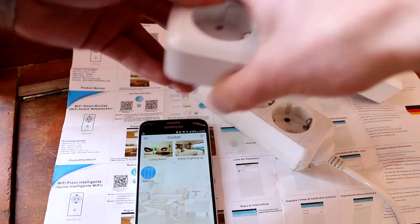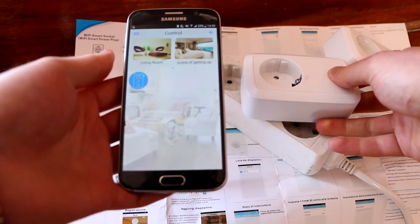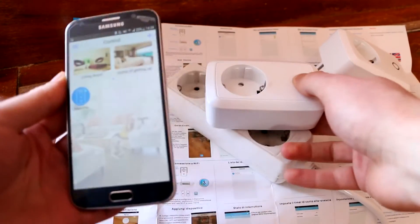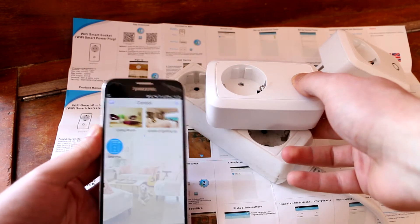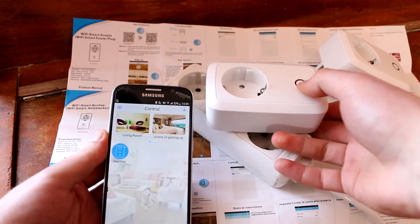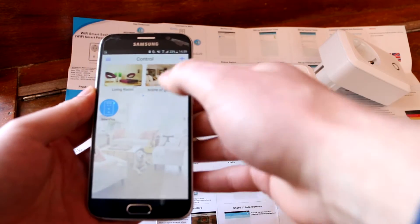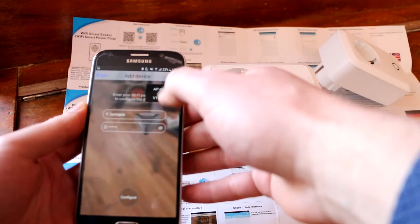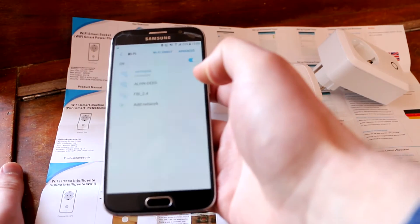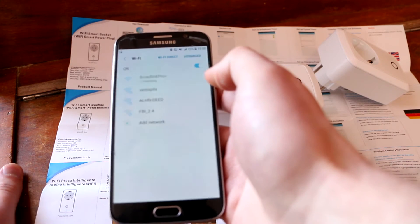Now I have one more device and I'll try to connect it at the same time. Let's see how this goes. Hold the button and wait about six seconds until it starts - yes, it's blinking blue and then stops, blinking and stopping. That's exactly what you need.